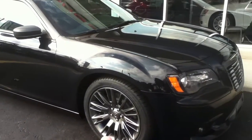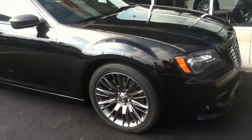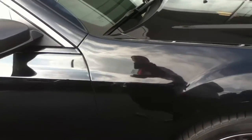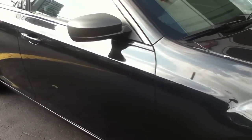Rear-wheel drive, all-speed traction system, 20-inch wheels. These wheels are exclusive to this model. Phantom black paint — I'm going to catch this when the sun comes out from the clouds so you can see the metallic flake. It's beautiful.